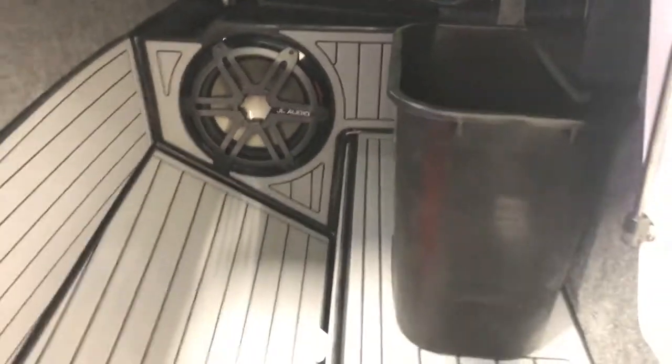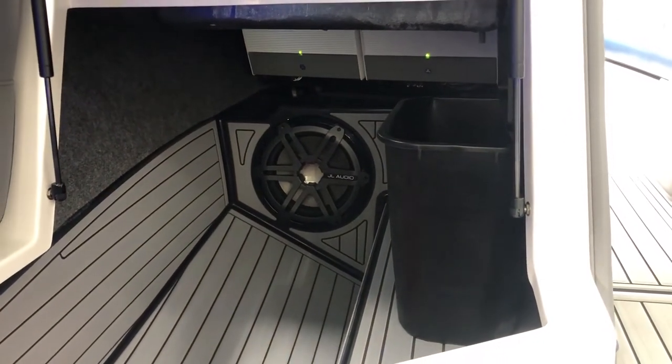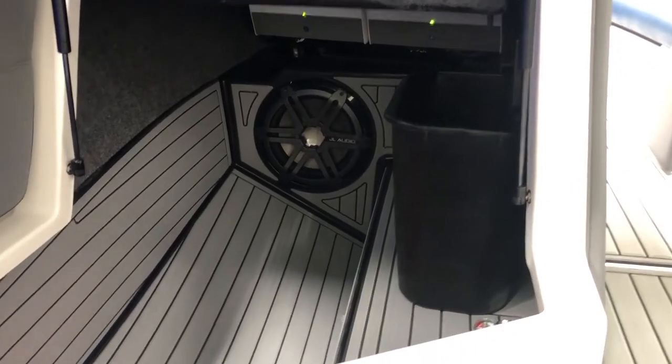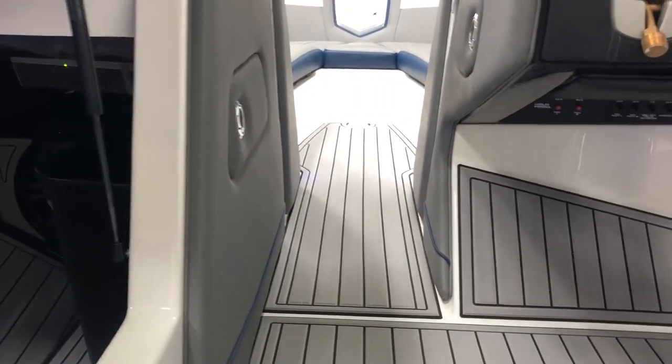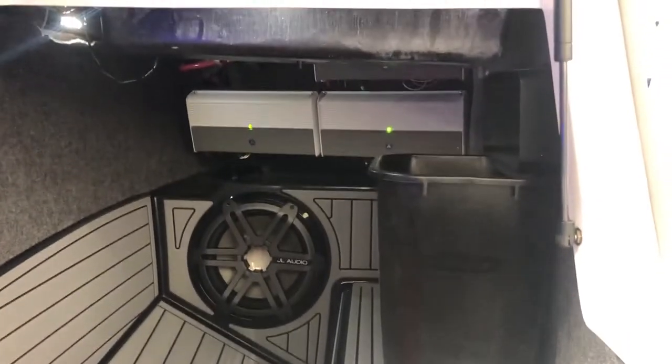One subwoofer here and one behind the kick plate. The entire boat is vented, so the bass fills the entire interior. Huge storage under here, plus a trash can with access through the door and the walkthrough. Amps are mounted up top — we've got three of those.